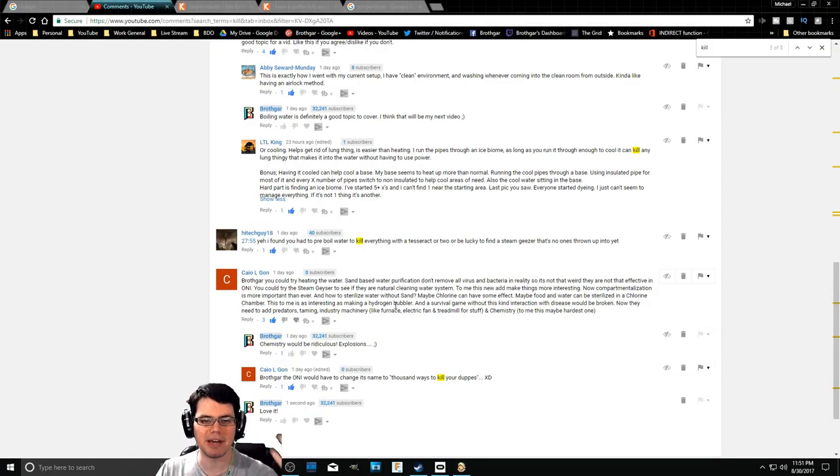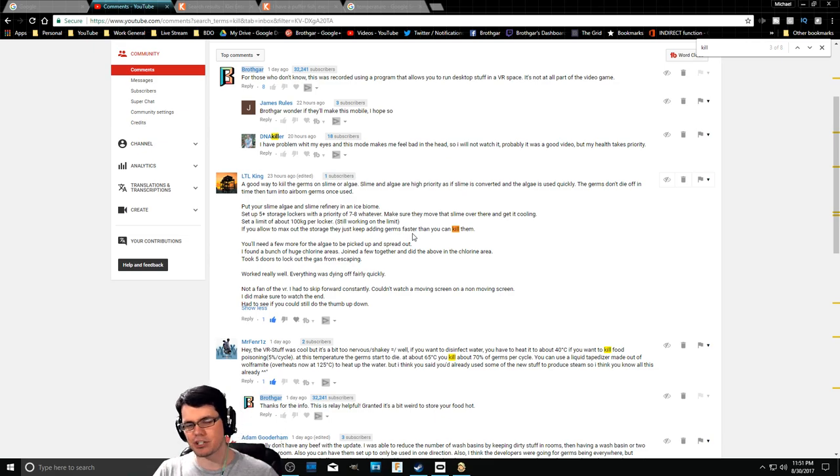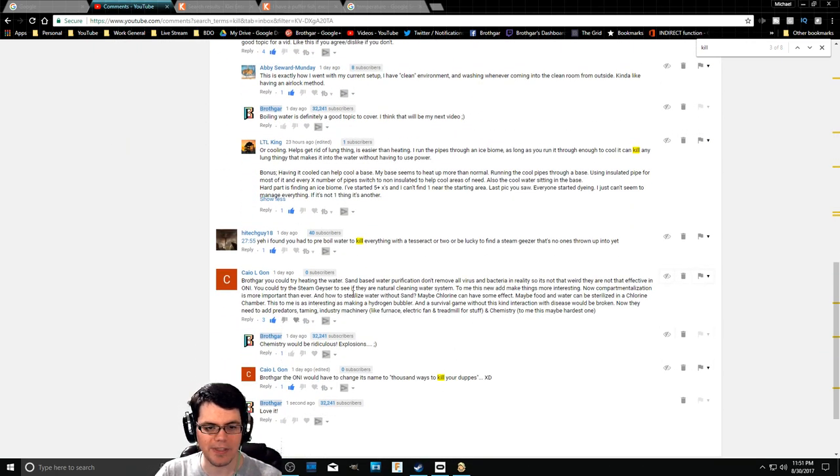This was in a direct response to many of your comments. There were a lot of different methods that people have been talking about early on as far as ways to keep the germs down. For the most part, making people sick - some people say it's a big deal, some say it's not. Slime lung might be the big one, but temperature control is like the biggest way to start to control that if you don't have access to a ton of chlorine.